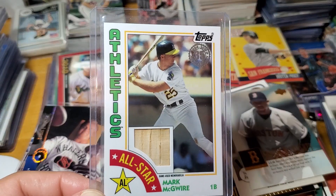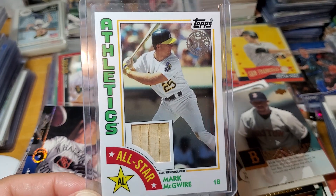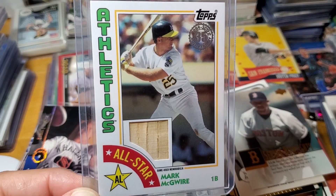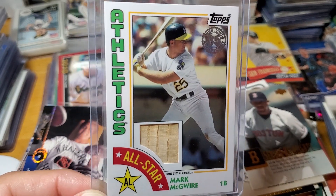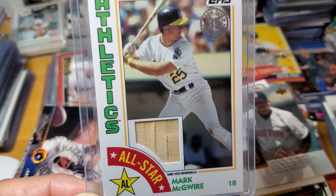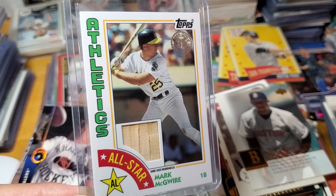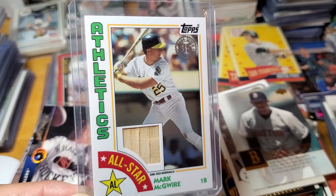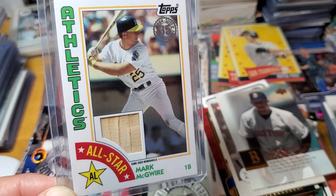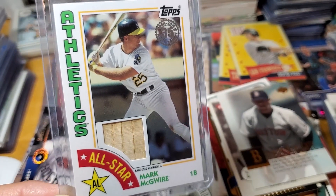I'm trying to get them all in the uniform of the team they played for when they won the home run derby. There are a lot of Mark McGwire Cardinal bat relics — you know, when he was hitting all those home runs. Surprisingly, not so many in an Athletics uniform, so this one is tougher than you'd think. Finally got that one checked off, and we got our first Project 2020 in — we've got another box to show too.